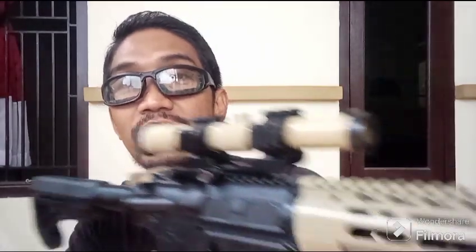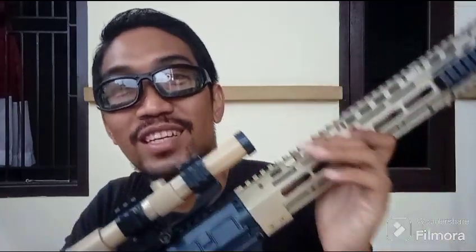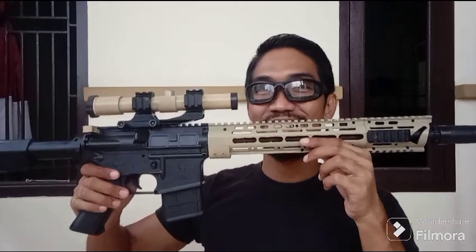Kalau kalian yang suka dengan model RIS kekenian saat ini, ya, karena rata-rata operator khususnya di Special Force Amerika Serikat, pasukan khususnya menggunakan RIS URGI, ya — URGI Geissele. Bukan Geissele yang itu, ya, yang plus-plus. Tapi Geissele URGI, ya, buatan Daniel Defense — Geissele URGI, buatan Daniel's Armament Company, guys.